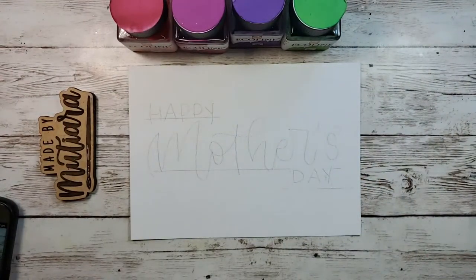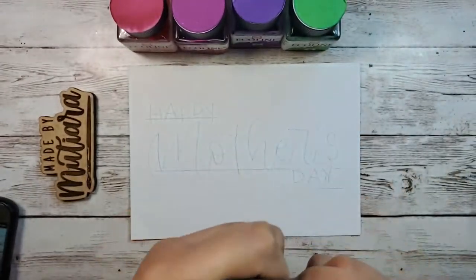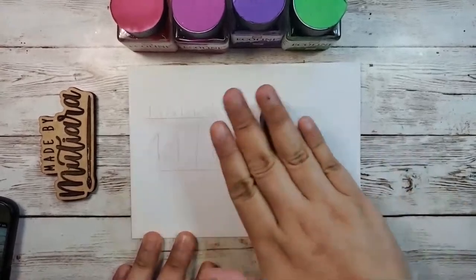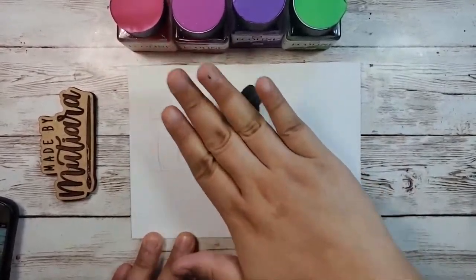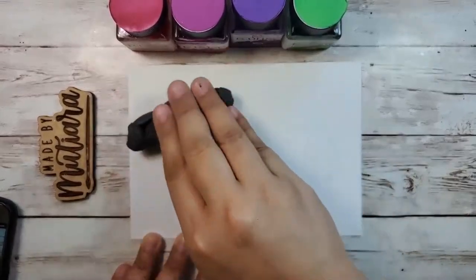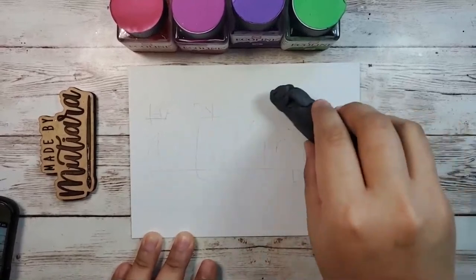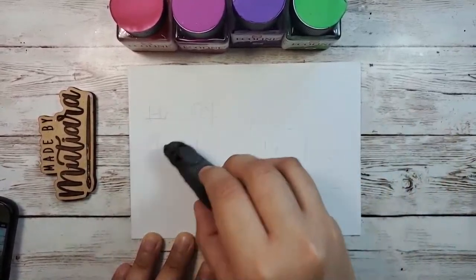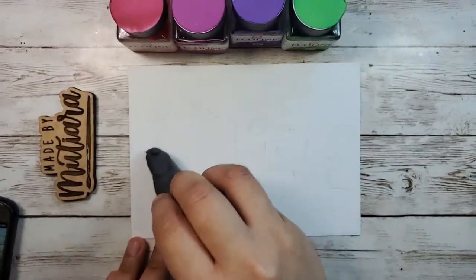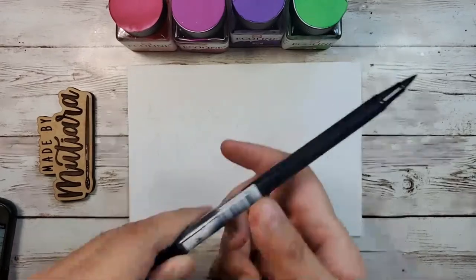After this I'm going to erase it using my kneaded eraser — this is such a handy tool. If you have it, great; if not, a normal eraser will be fine. What I do is roll it over the pencil lines so they're slightly lighter and not visible at the end of the day. You don't want people to see you forgot to clean up the pencil lines.